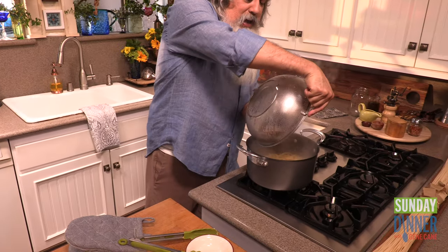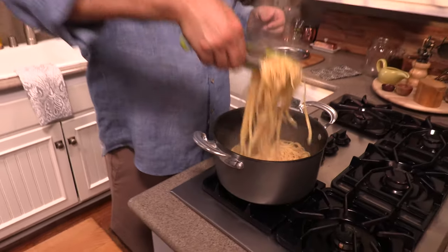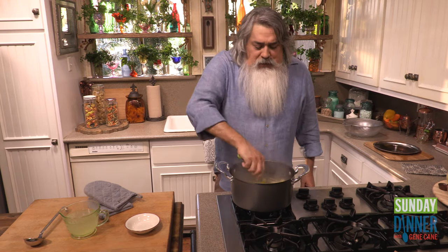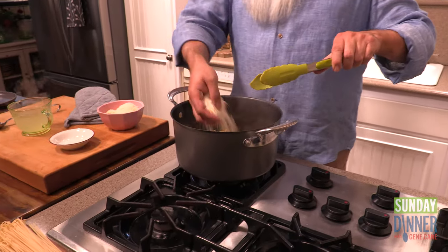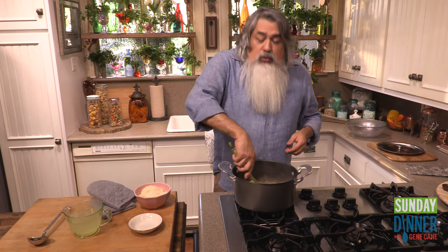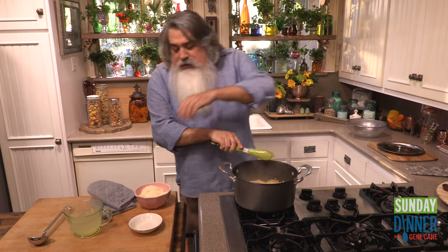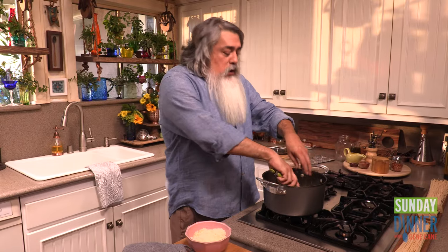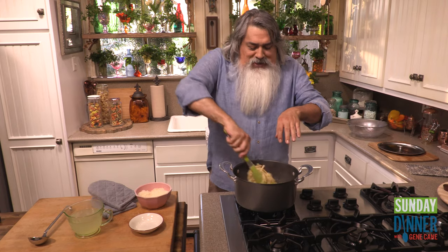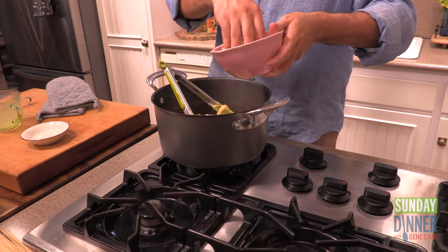Now add our pasta back in. Just that smell is really delicious — butter and noodles. In smaller batches, add some handfuls of Parmesan cheese. We are going to use about two cups of cheese. That's a lot of cheese — it's almost like macaroni and cheese. But it's going to incorporate in. Toss it in, and don't add it all at once thinking you'll save time, because that's just going to get kind of globby, and that's not what our dish is.